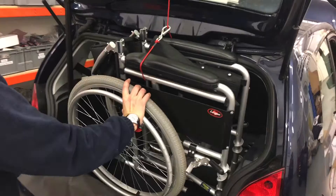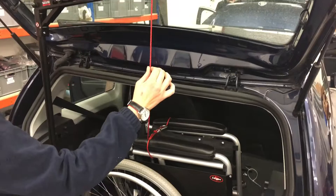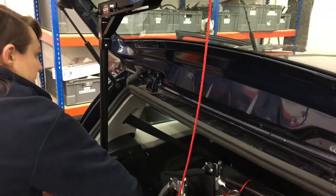Push in slightly to make sure it clears the sill, and then lower the hoist down — lower down enough so you've got enough slack in the rope such that we can refold it into the storage position.